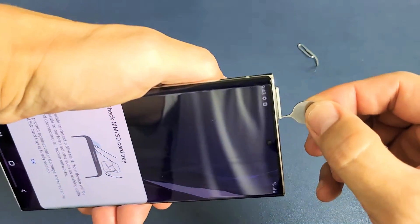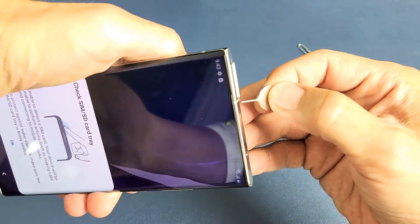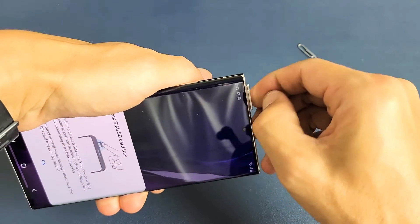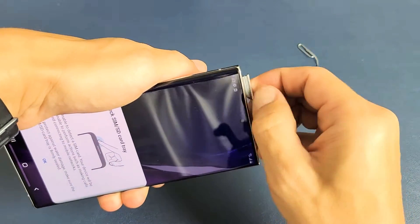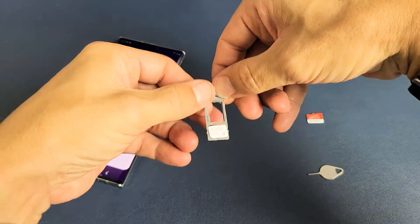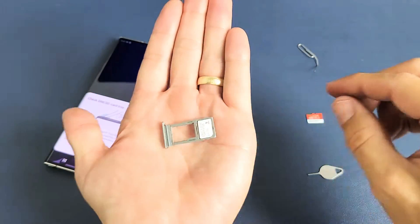Anyways, as soon as I pop this in here and put a little pressure in, I can see that the lip here pops out. Just go ahead and pull the rest of this out — I have my SIM card in there still, but let me go ahead and put it in just like this.